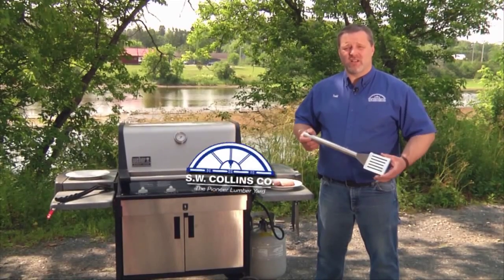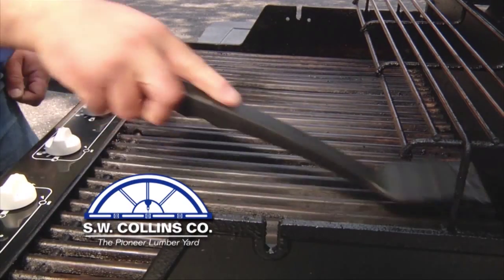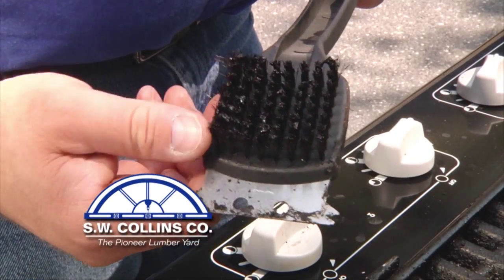We love tools at SW Collins and everyone who grills should have a clean, safe tool at hand. The brush is a must for cleaning, but bristles can become worn, break and stick to the grate and your food, causing internal injury. Replace if necessary.